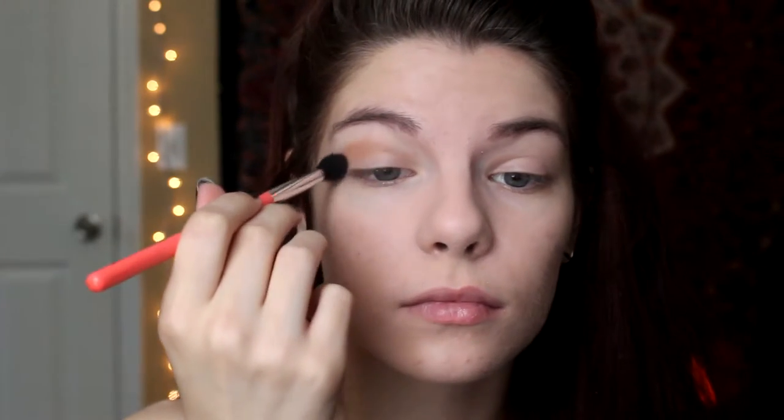On a fluffy blending brush I'm using a bronzer in the crease of my eye and blending that out really well. I'm also putting that on my lower lash line because since I'm using darker colors, I want a warmer color to blend those into. Once that's applied, I'm going in with a muted brick red color all over my top lid and blending that out into the bronzer in the crease.